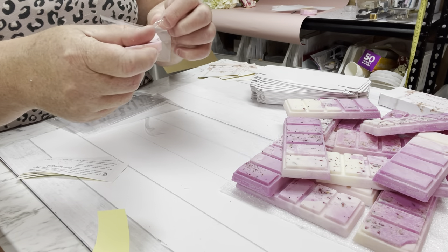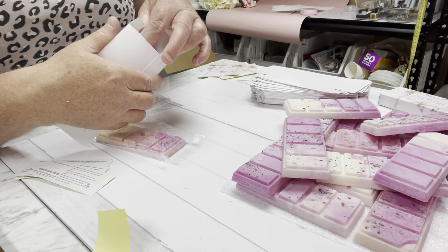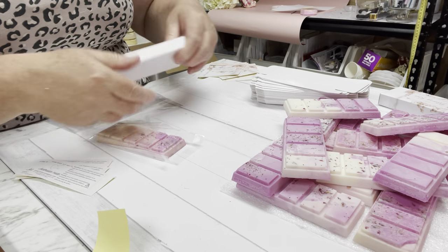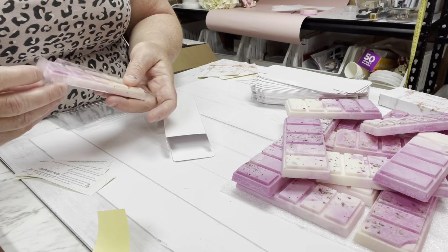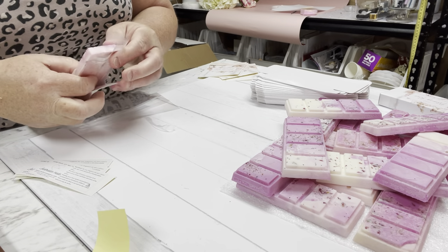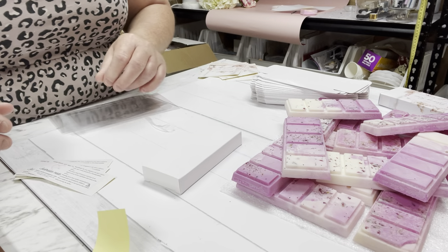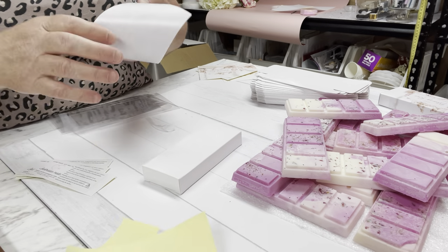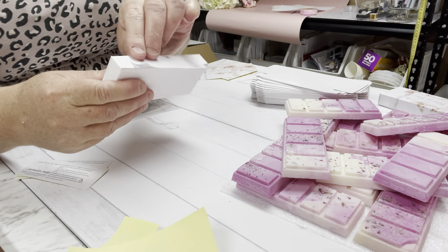Make sure on your label you're putting the weight, and what the product is. For instance, if it's a candle melt you need to write 'candle melt' on it. It's really important to write all of these things and not be lazy, because if you forget, somebody may not know what it is - and before you know it it's a bit disastrous and they might have used it for the wrong thing. So write things like 'candle melt' or 'soy wax' clearly.